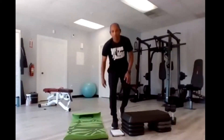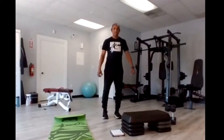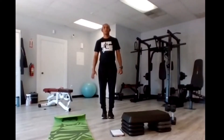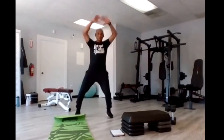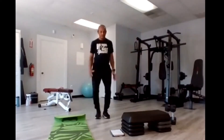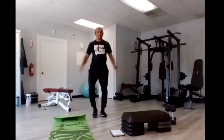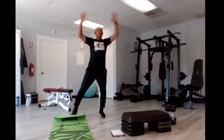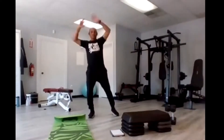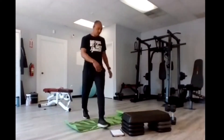All right, here we go starting with the jumping jacks. We're doing 15. The modifications are: step in and out instead of jumping. Ready? Go — one, two, three, four, five, six, seven, eight, nine, ten, eleven, twelve, thirteen, fourteen, fifteen.